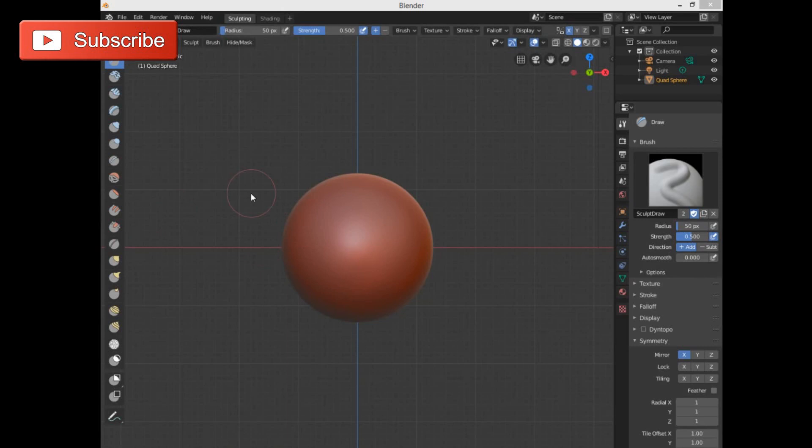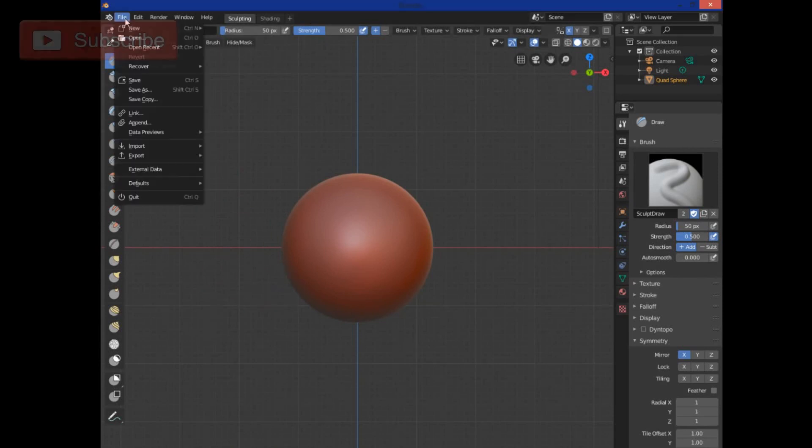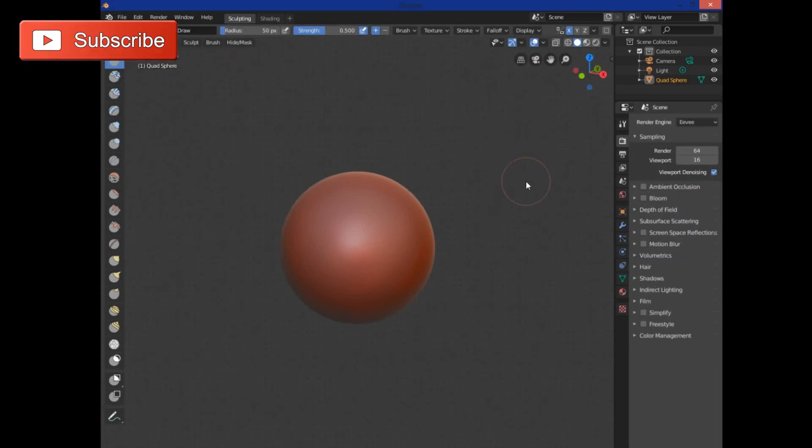Welcome — we're going to be doing some modeling for 3D printing using sculpting in Blender 2.8. The first thing you're going to do is go to File, hit New File, and go to Sculpting.